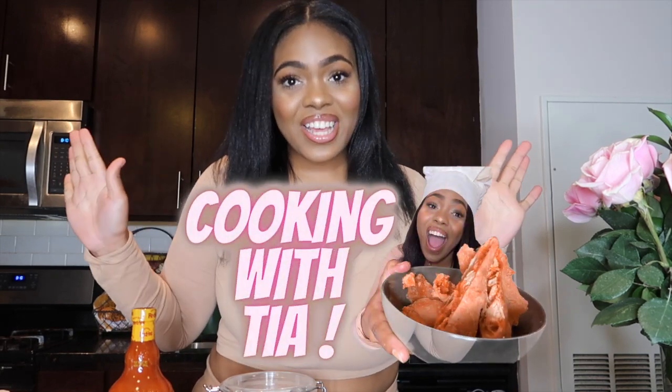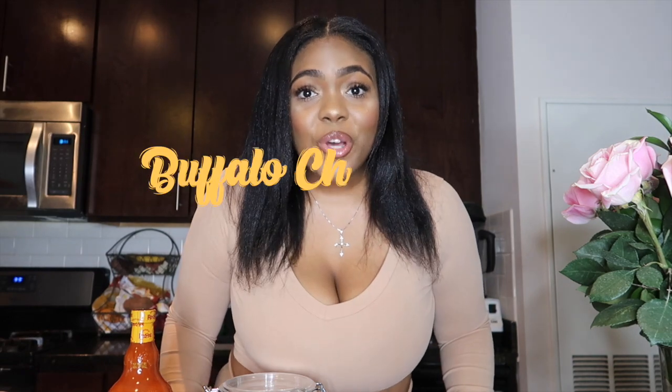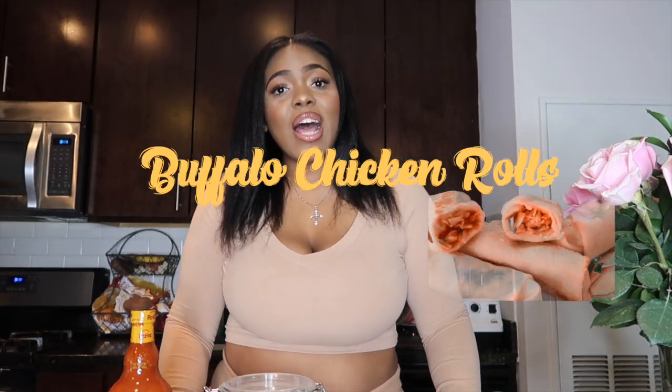Hey beauties, welcome back to my channel! Today is another episode of Cooking with Tia. We are going to be making a restaurant favorite — buffalo chicken rolls! This seems to be a fan favorite in popular restaurants like Grand Luxe Cafe and also Cheesecake Factory, which has their buffalo blast. They are delicious, and today we are going to be making a copycat buffalo chicken roll.